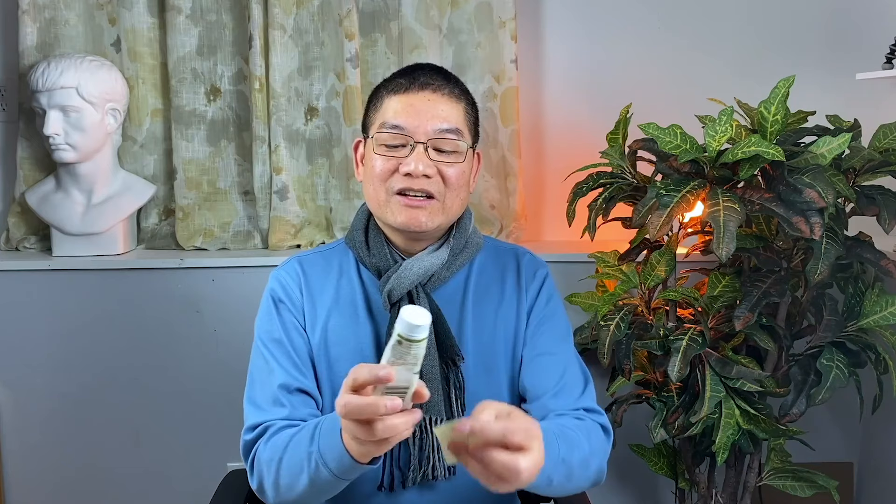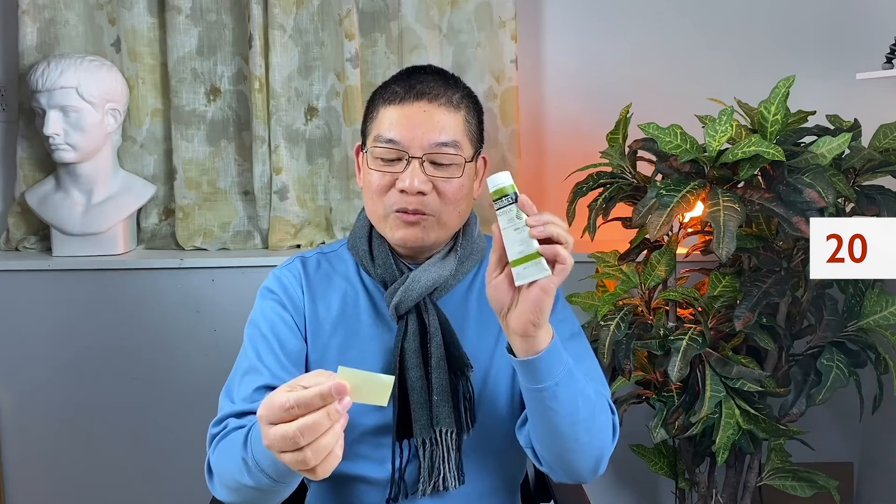Let's take a look at two other brands. This one is Liquitex Acrylic, two oz. The price on this one is $20, and when it's on sale it's $12. Most acrylic colors are quite expensive. Imagine you're going to buy 12 colors, or even just five colors.